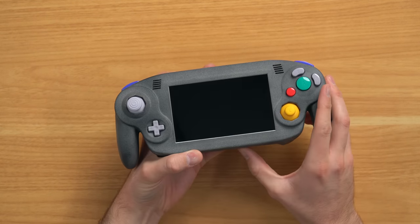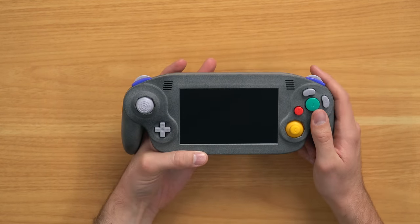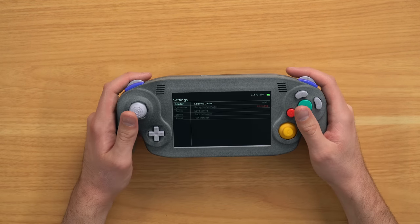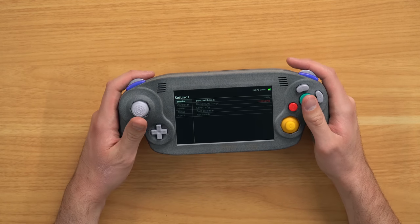Assuming this switch down here turns it on. And nothing—it might need to be charged. Let me go ahead and plug it in and see if we can charge it up. All right, it's turning on now. It appears I just needed to plug it in to get some charge to it. I forgot that usually these things are shipped in shipping mode where you have to plug in the charger for it to basically boot up.